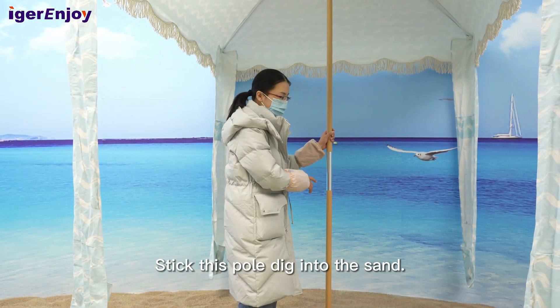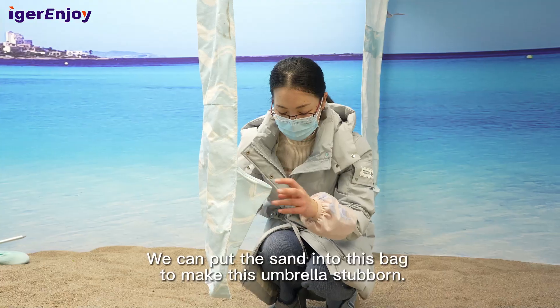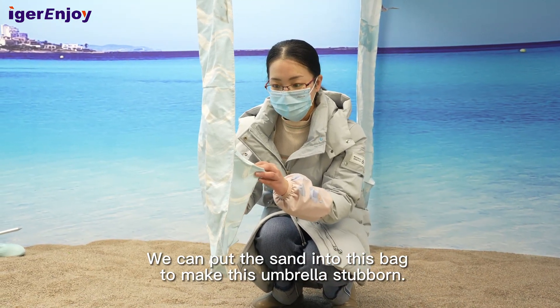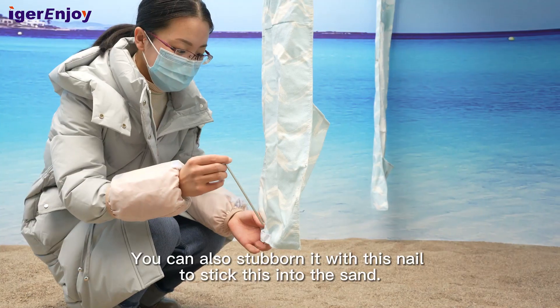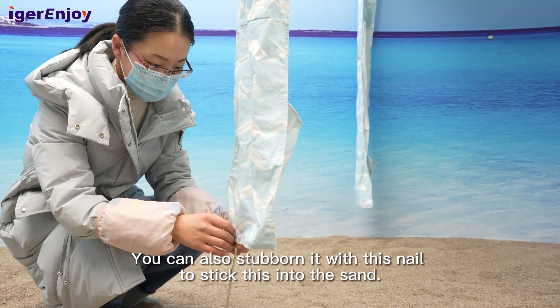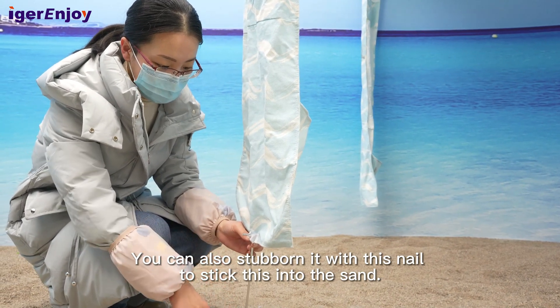Stick this pole deep into the sand. We can put sand into this bag to make this umbrella more stable. You can also stabilize it with this nail — stick this into the sand.